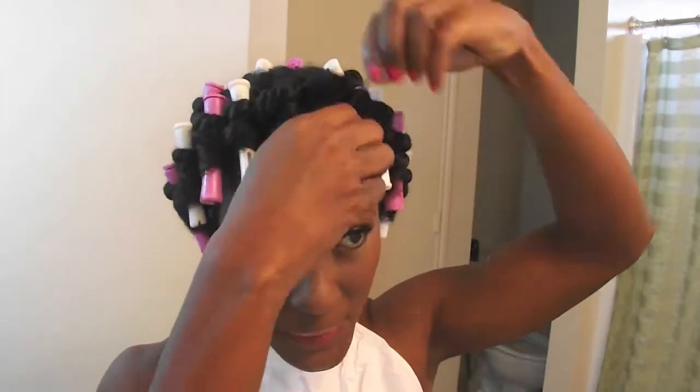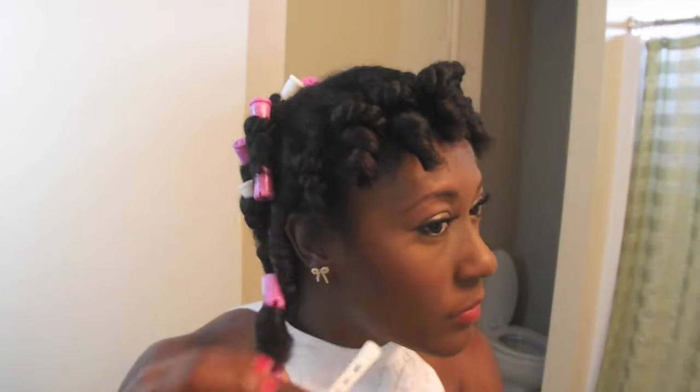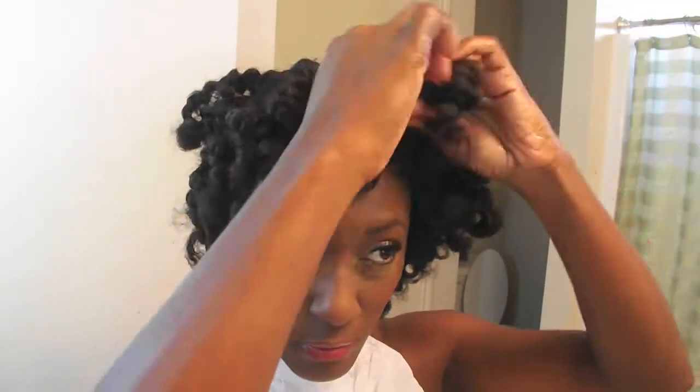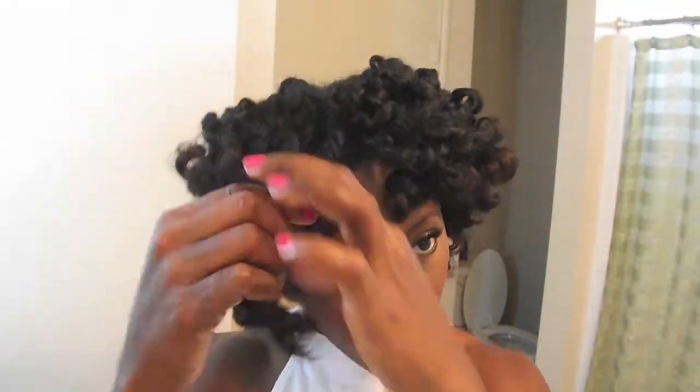Okay guys, so it's the next day — finally made it through. I had to go to the gym like this and everything, but I'm taking my rods down. I sped this up for you guys so y'all don't have to sit here and watch me do all of this super slow. Some of these rods I put in upside down. Right here I'm just showing you what it looks like in the back so you have an idea of what your hair should look like after you get done setting it overnight. It's also good to sit under the dryer — that's what I did last time, about 15 minutes, just to make sure it was dry.